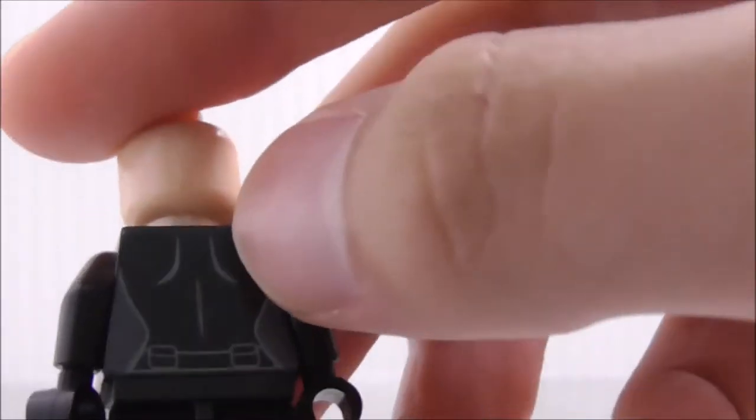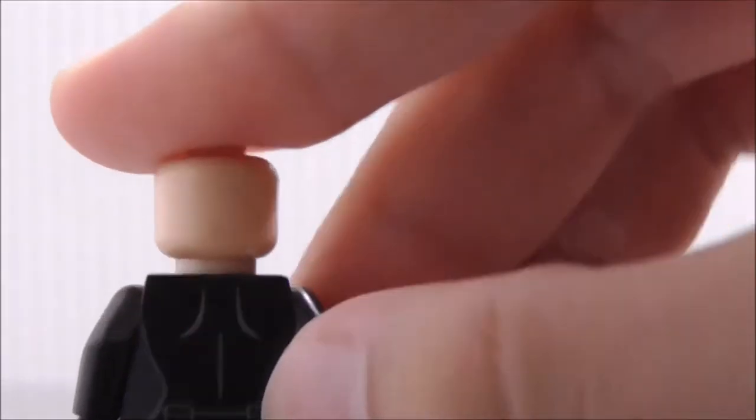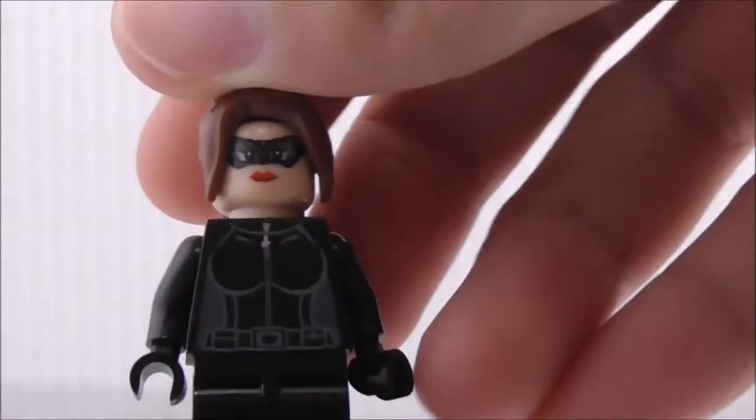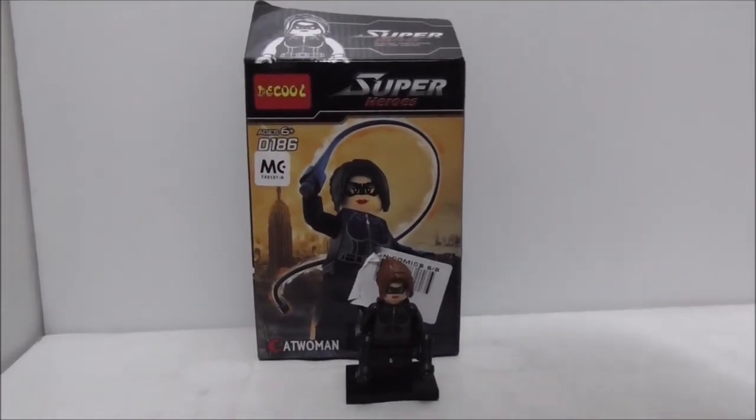On the back you can see some linings and a pouch. That's pretty much it for Catwoman herself.